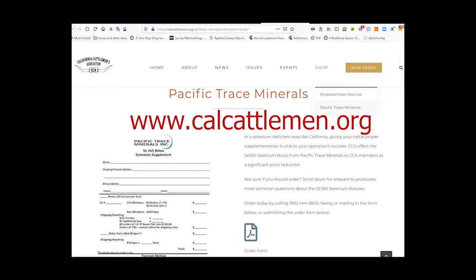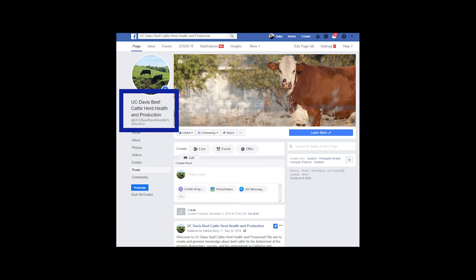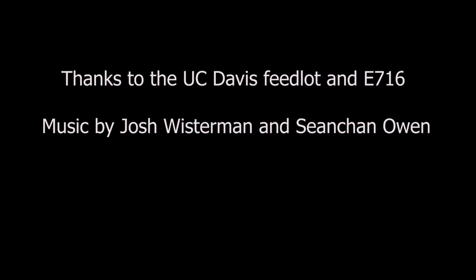If you want to purchase the bolus gun I was using, you can get it at www.calcattlemen.org. I hope you have enjoyed this video. Please check out other resources on beef cattle such as our webpage and Facebook page. Thanks and good luck with your next round of boluses.